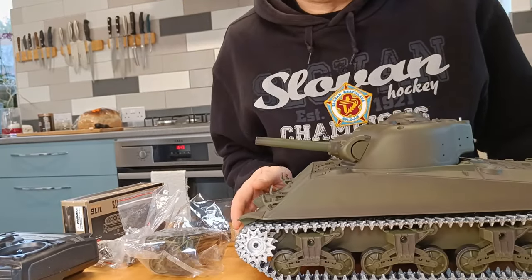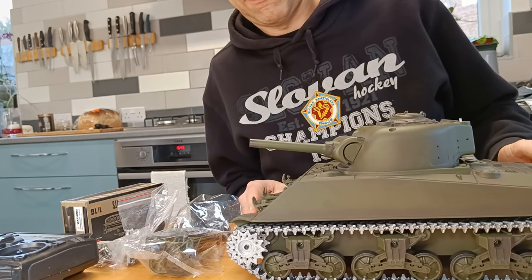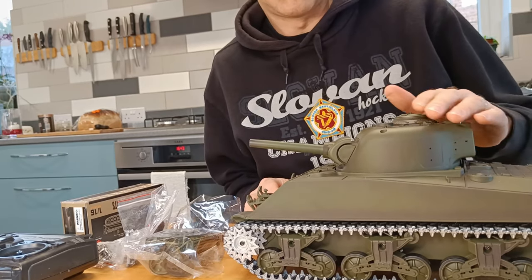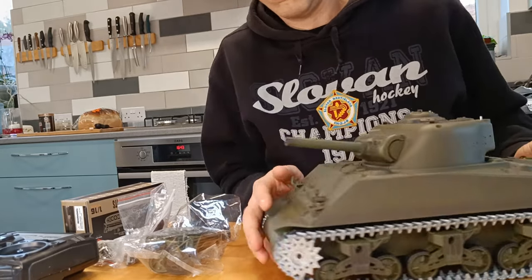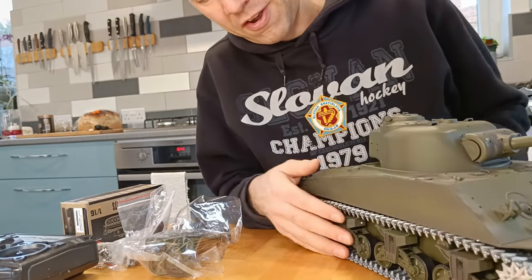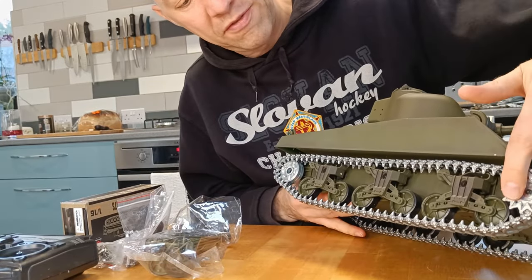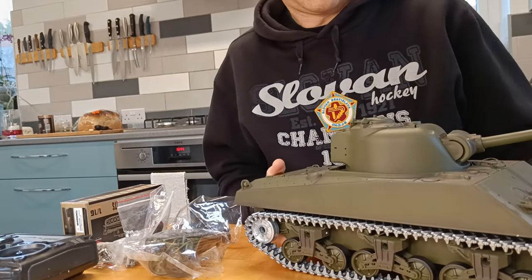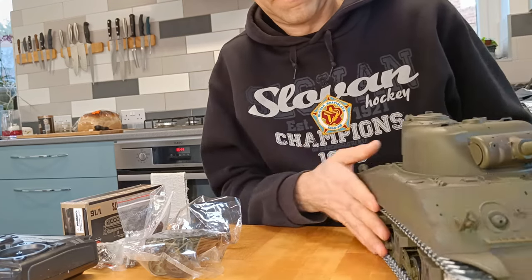Now I've had a look at some stuff on Shermans, and it doesn't look like there were many different paint jobs to be honest — it seems like they just came in green. So I'll look into that a bit more before deciding whether to paint it up anymore. But for now it's quite weighty, and it has got, as we expected, metal drive wheels, metal tracks, metal idler wheel, and should be metal gearbox as well.